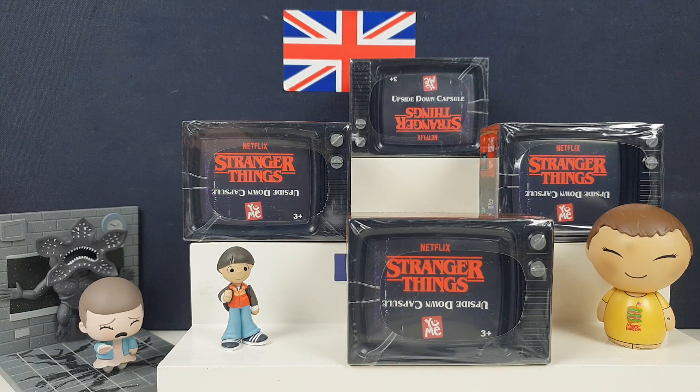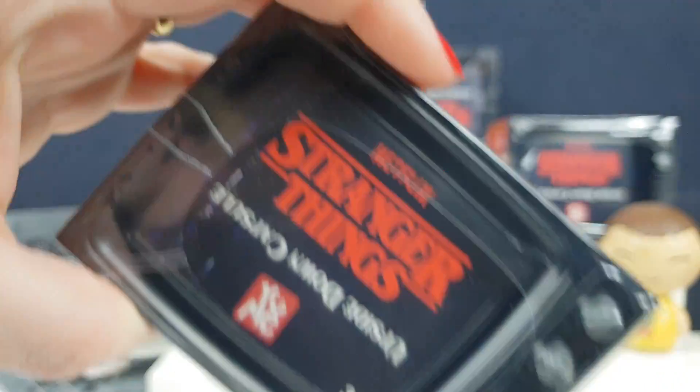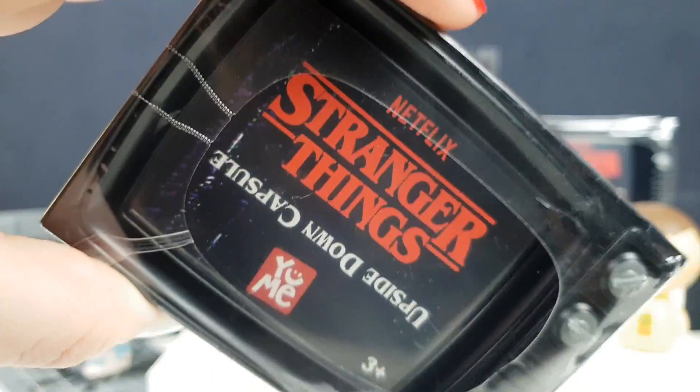Hi everyone, it's Team BB here. I'm Joan. I'm Greg. And we've got something quite strange today for you guys. This is the Netflix Stranger Things Upside Down capsule.